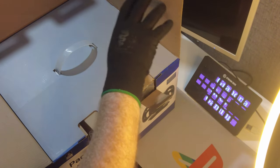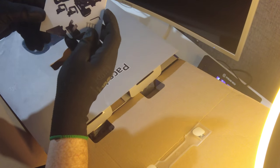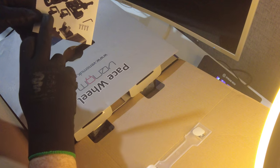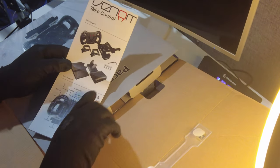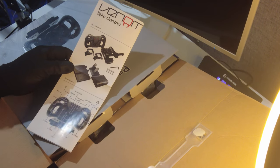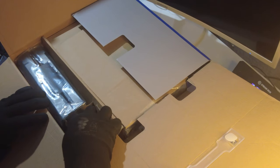Here we go — it's a box. We have our instructions here. What we can tell from this, I believe, is that the wheel is desk-mountable and I think this comes in pieces — we have to put this together. That would be interesting. So let's see what's in the box. We'll start down this side here, see what we've got.